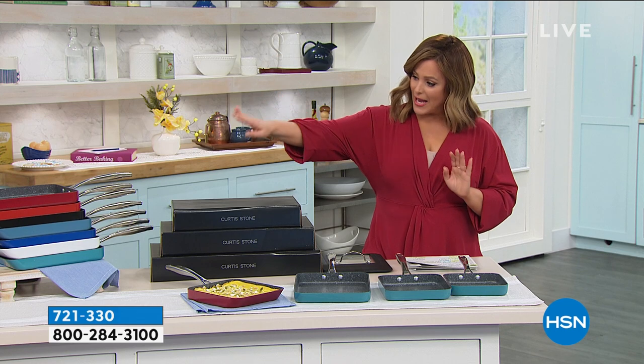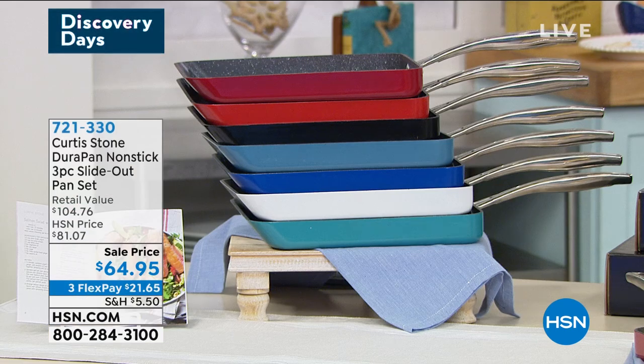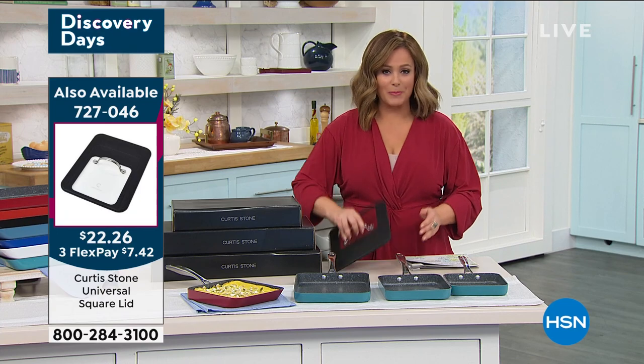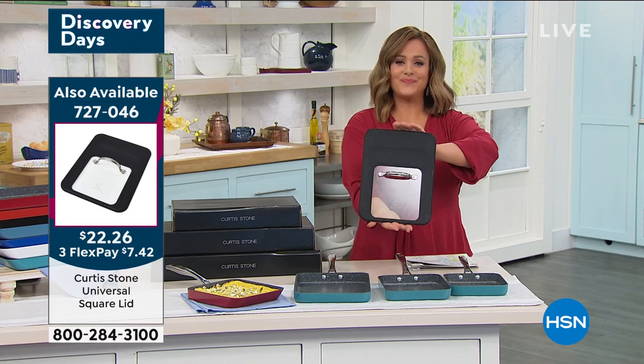If you want it, just jump in. We've got red, cherry, black, slate blue, classic blue, white, and turquoise. There's your item number for the lid — already almost 500 of those lids gone. Item number 727046 for the lid.